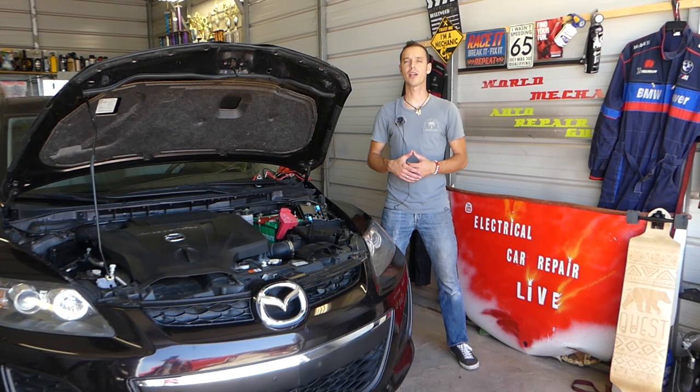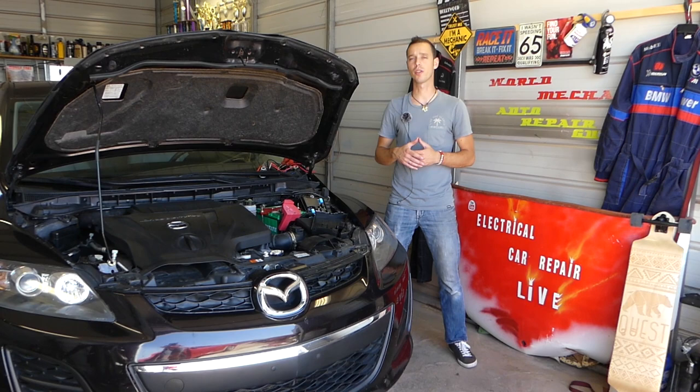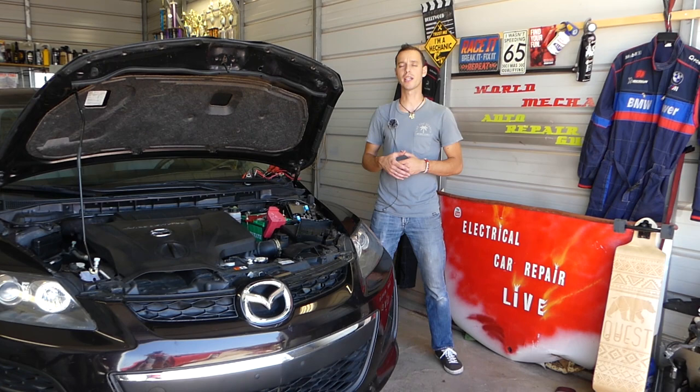Hey guys, welcome back to Electrical Car Repair Life. Thank you guys for watching and subscribing to the channel. If you guys have a Mazda CX-7 where you turn the key on and the car does not start at all — doesn't crank, doesn't start — we'll explain what you need to check. That could be a very hidden issue. You may think it's a starter relay or maybe a starter fuse, but it could be something else as well.